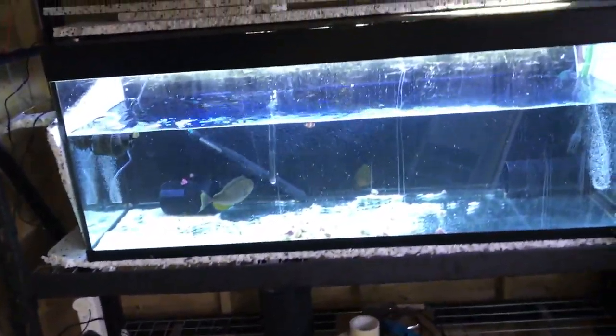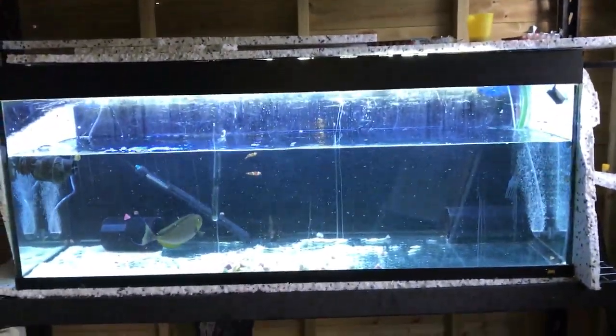I didn't fill it up all the way because I was worried about the weight — you can see here the metal is bending slightly on the unit here. I do have the cabinet stand, which once the fish are moved back over, I'll probably move this tank down there and put it back on the stand. So far, so good.